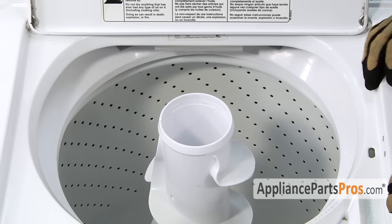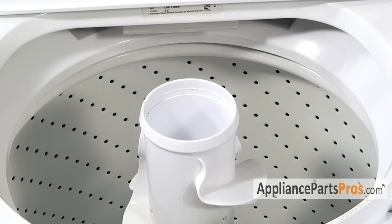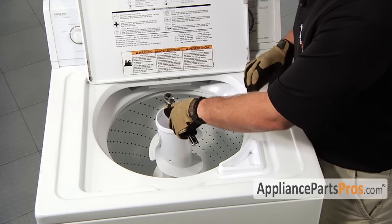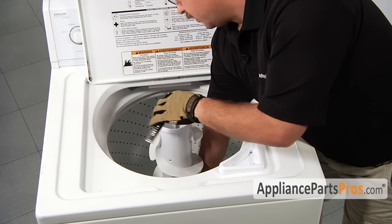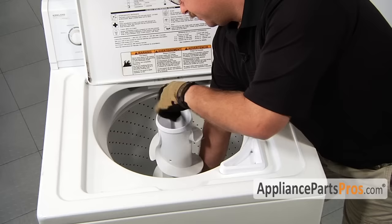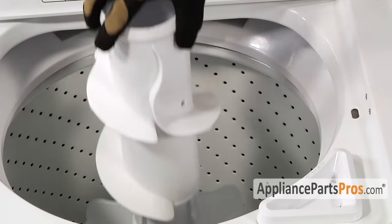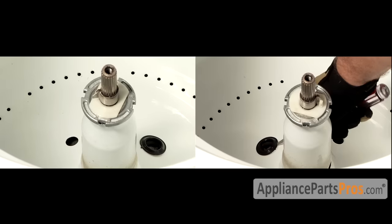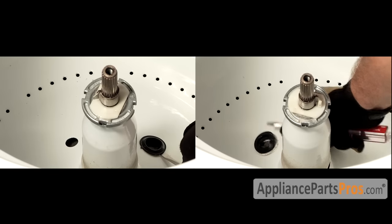Underneath the dust cap is the inner agitator assembly and the agitator hold-down bolt, so grab your 7/16 inch socket with a long extension. When you first start to take out the bolt it may be a little tight, so you have to reach down inside the tub and hold the lower agitator while you break it free. Once you feel that the bolt is all the way out of the threads, lift the agitator out of the washer — the bolt will stay in the agitator. With the agitator out of the way, we can reach down inside the tub and pry the old filter out with a flat head screwdriver.